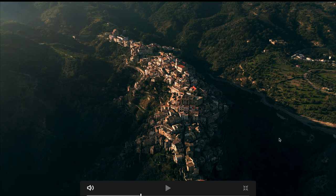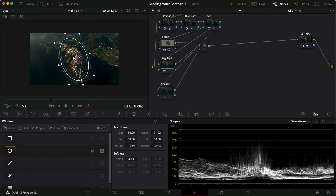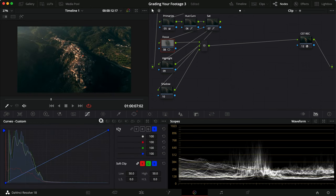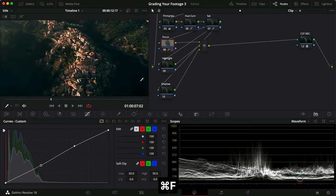We can see shadows over here, but if we apply shadows globally it'll look weird since there are more shadows here than elsewhere. We'll try to balance that with the qualifier. For the focus node, I'm making a circular window, pulling it in, rotating it, and feathering it out. Then linking the custom curve and dragging it down just a touch. Not too much — just a little more contrast to pull focus to the city part.